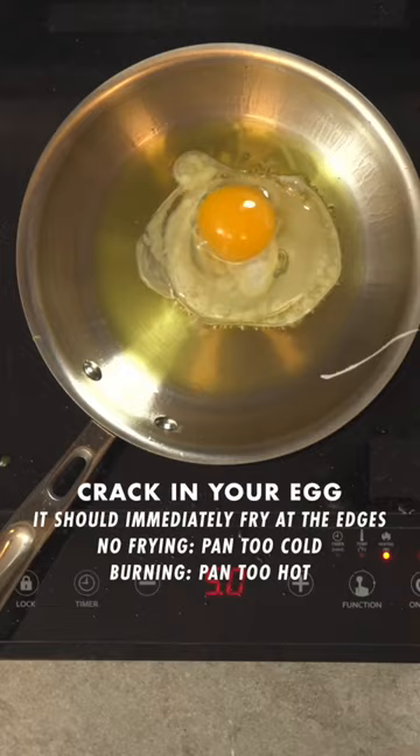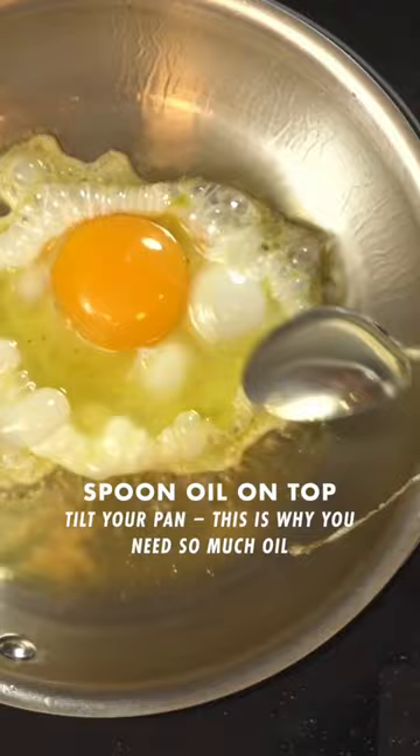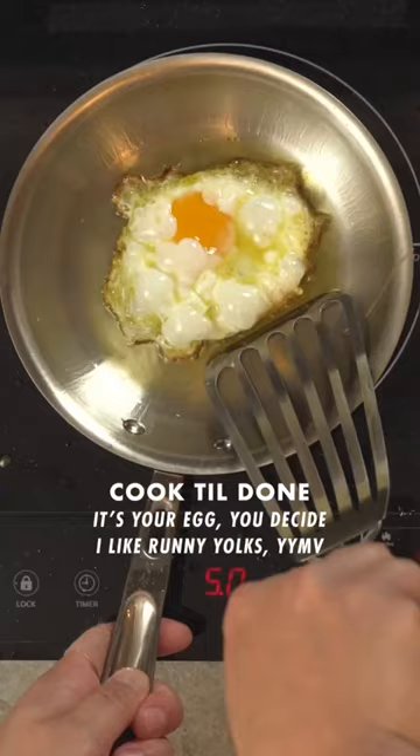Then crack in your egg. It should immediately begin to fry at the edges. To help the egg white set, grab a spoon, tilt the pan, and spoon the hot oil on top of the egg. The egg whites will puff up, creating a very soft texture.